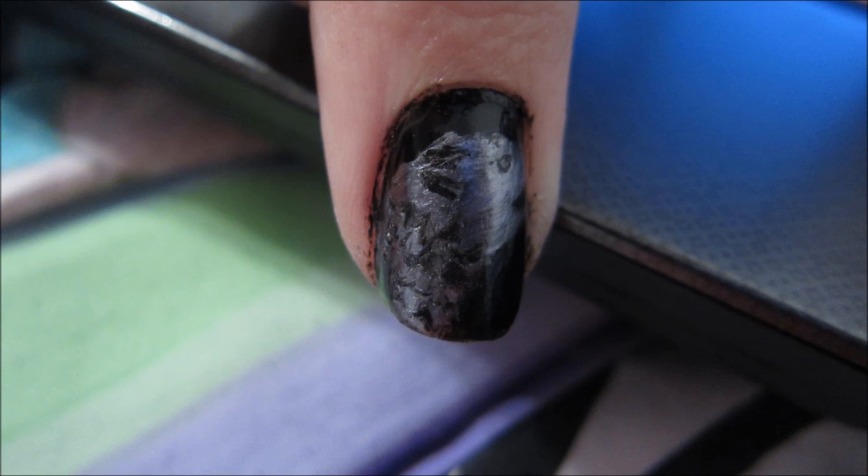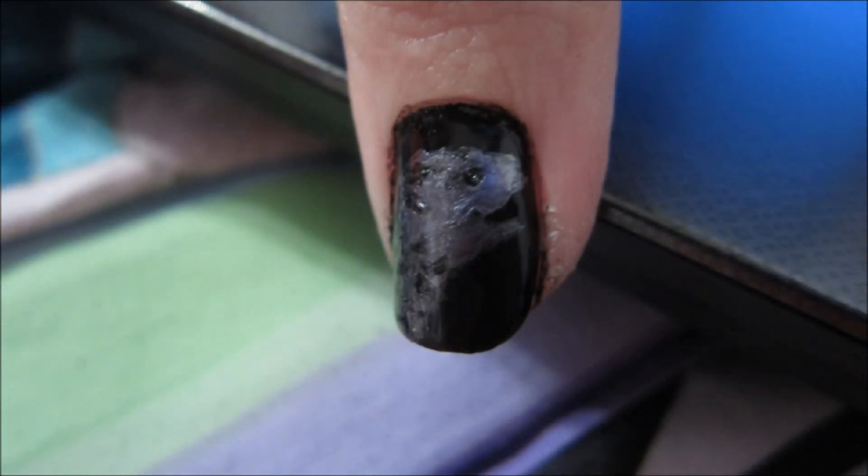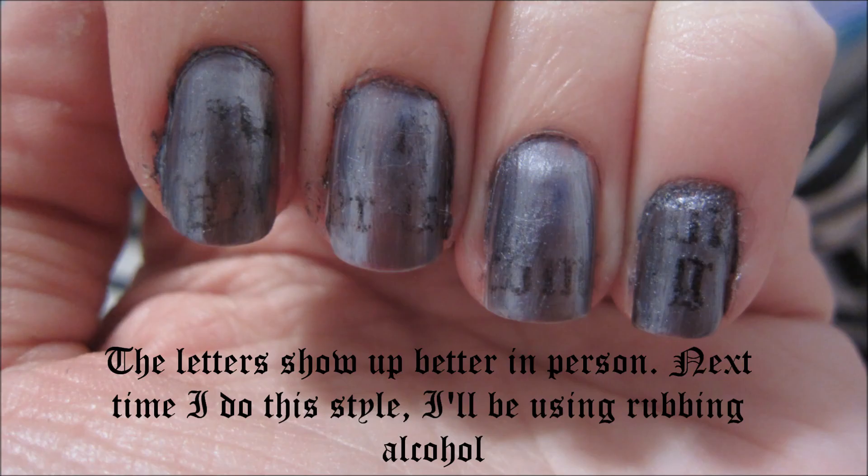For the details on the wolf, I used a dotting tool and while the silver nail polish was still wet, I just kind of etched it out. I went with kind of the scale-ish looking design that I saw on one of the sigils. Finish the etching, let the silver dry, cover it with a fast-drying top coat, and you're done!